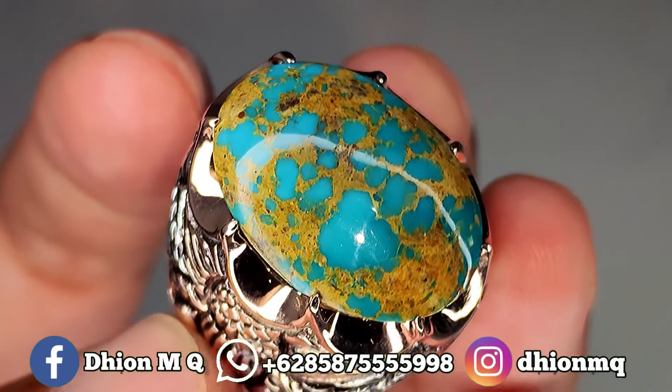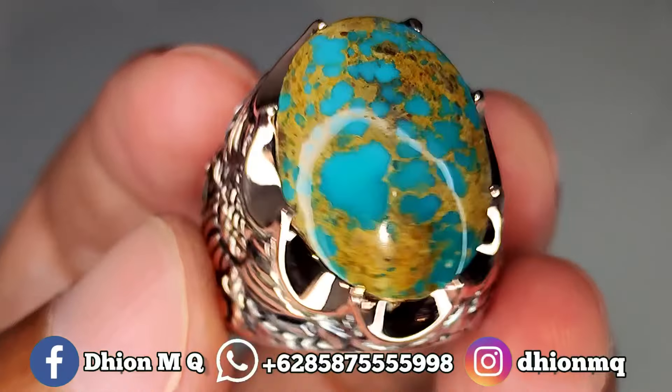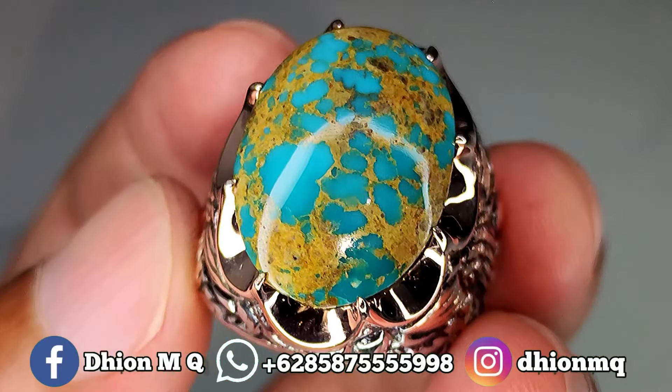Kemudian untuk kategori warnanya ini ajib sekali, ini warnanya masuk ke biru ya, ini birunya biru toska, terang, tidak pucat, ini birunya biru nyala.